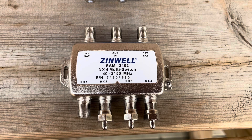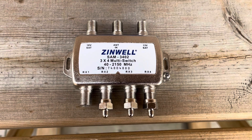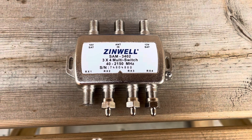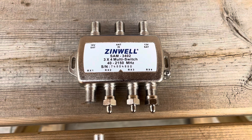The switch mixes those two polarities and outputs them to four receivers. Each receiver has independent control over polarity switching, so you can watch both horizontal and vertical channels on any one of these satellite receivers, no issues.